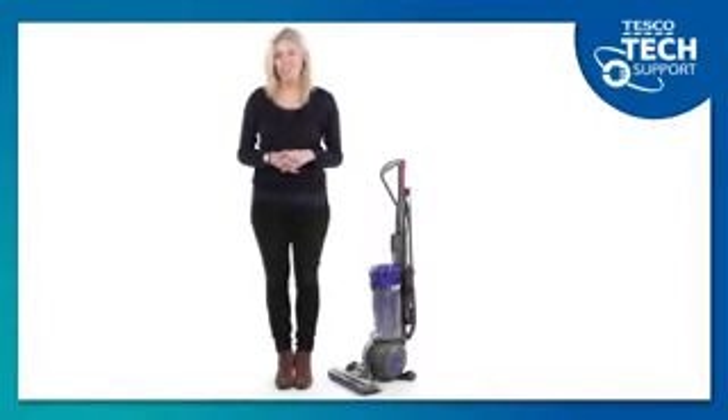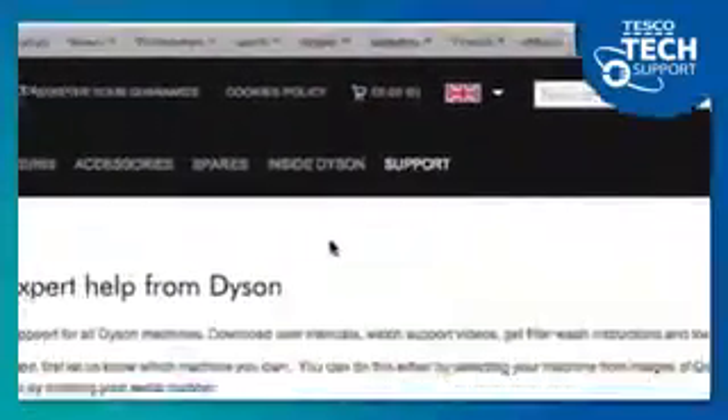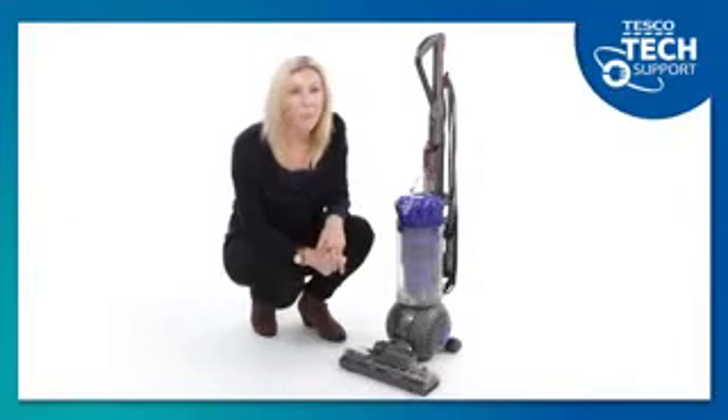First, you need to find your filter. If you're in any doubt as to where your filters are, just visit dyson.co.uk. This particular upright Dyson, the DC41, has two filters which are clearly marked with blue stickers.